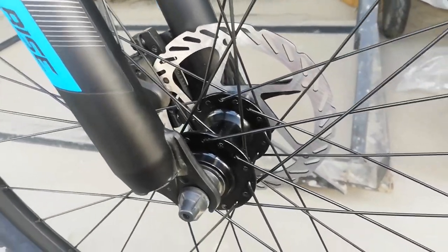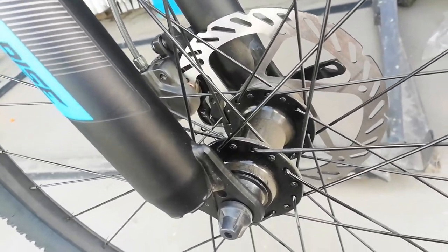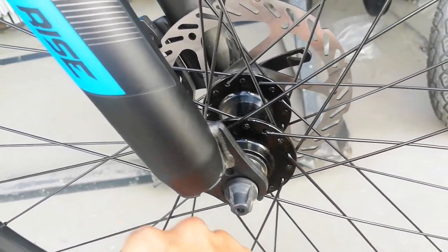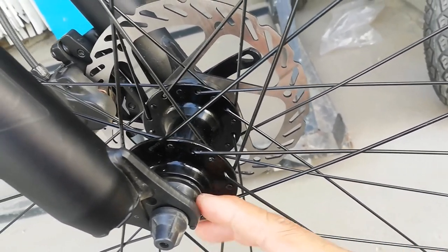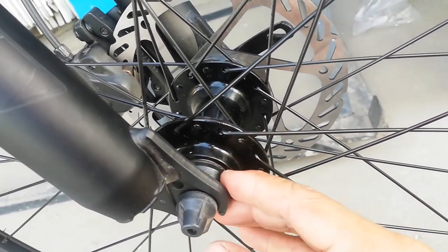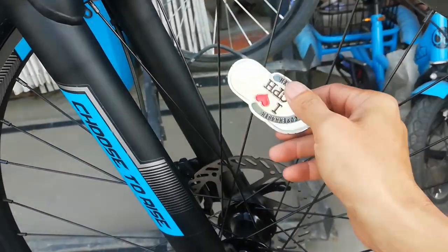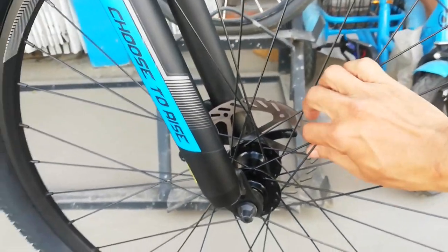Dito tayo sa hubs — tingnan natin kung may tatak. Walang tatak. Na quick release tayo. Bakal ang ating spokes. Bilangin natin: 2, 4, 6, 8, 10, 12, 14, 16 — 32 holes ang ating hubs na gawa sa aloy na walang tatak. Tingnan natin kung silvering — hindi ko makita, nakatago. 32 holes. Bakal ang ating spokes — 32 pieces P6 ang ating spokes.